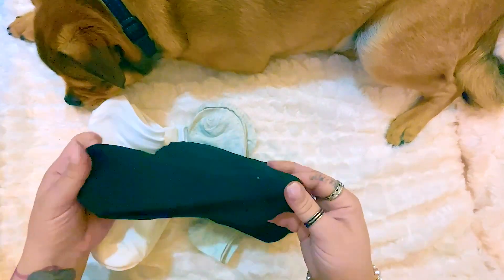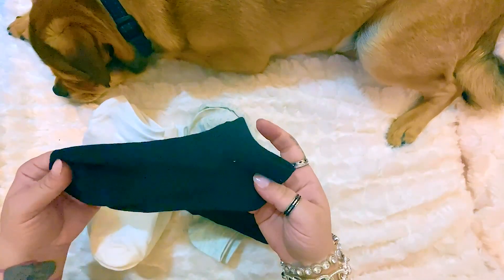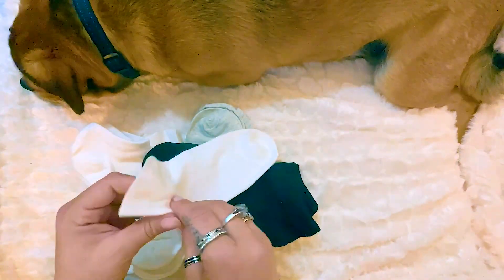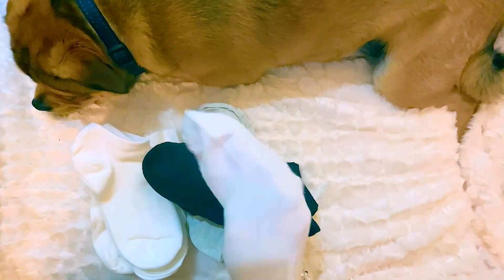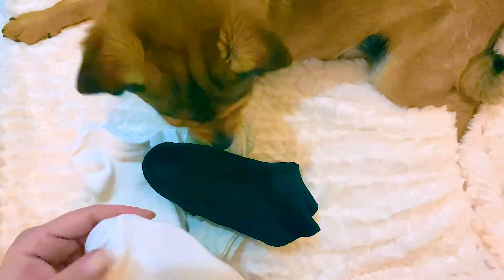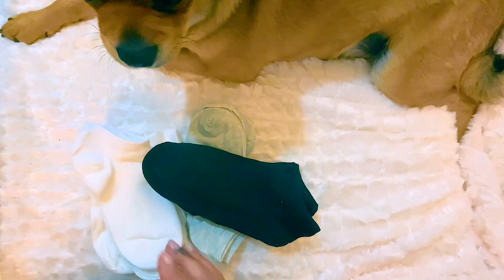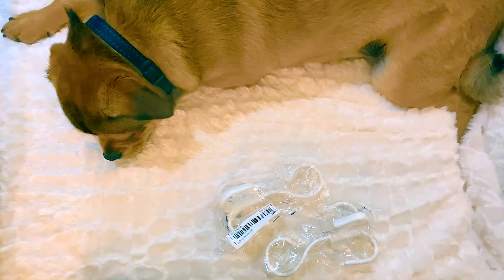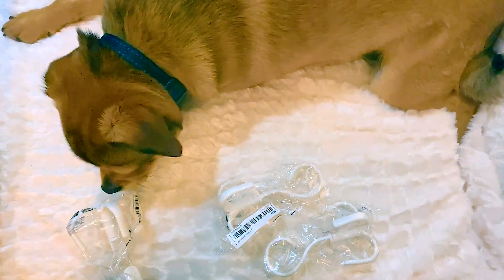Back to the socks — they're stretchy and fit really nicely. I've been wearing them and they can get kind of see-through depending on how big your foot is, but they're actually really decent quality. Perfect lightweight socks for the summer if you do wear socks.